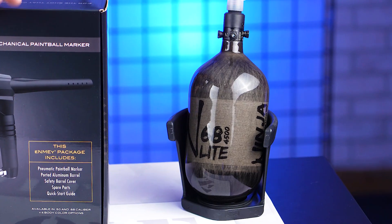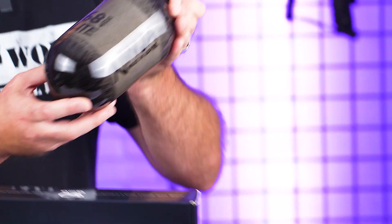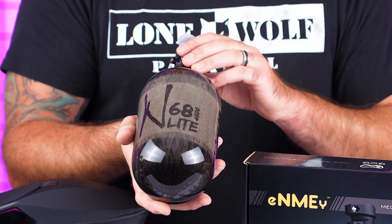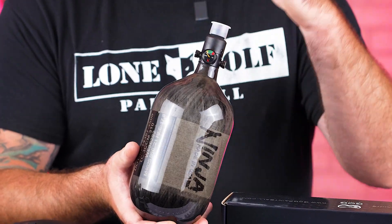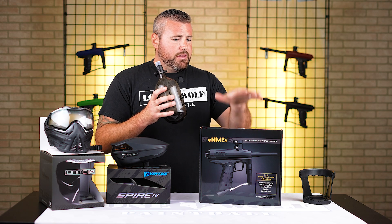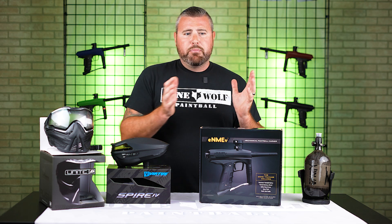Over to the Ninja Tank before I get into the gun. If you haven't heard of Ninja Paintball, Ninja has been around for a very long time. Super light tank with an extremely durable regulator, and you can also adjust the PSI output pressure. Great products all around — you can use this on any other tournament paintball marker without a problem.